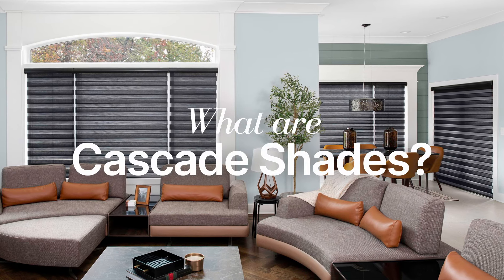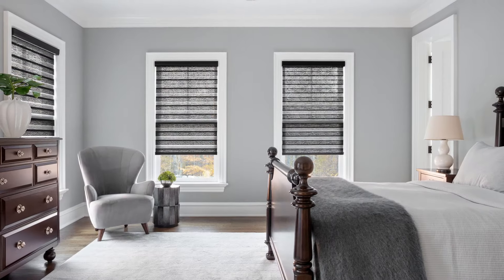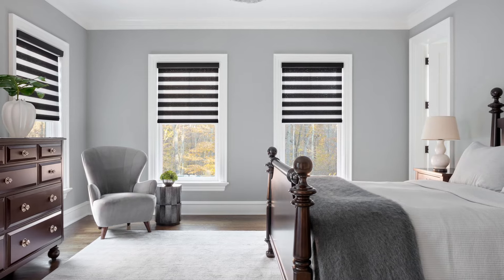Cascade Shades, also known as Zebra Shades, are modern shades combined with the functionality of blinds. They offer alternating bands of sheer and opaque materials that can be adjusted for all levels of light and privacy.